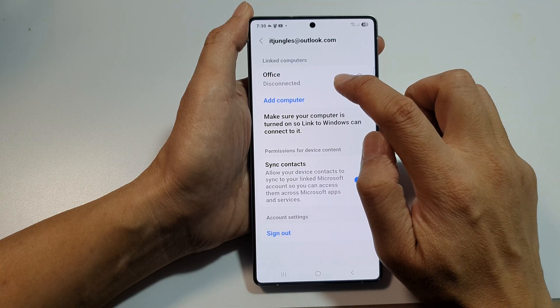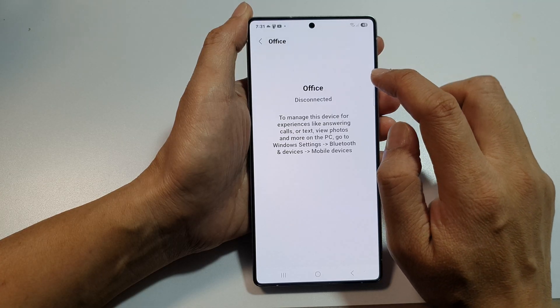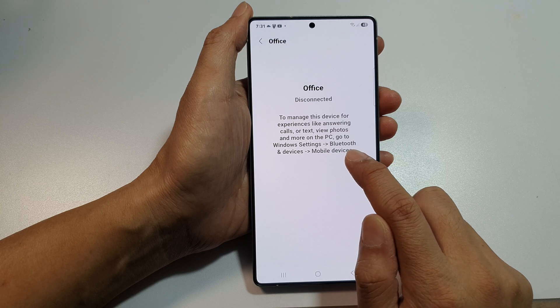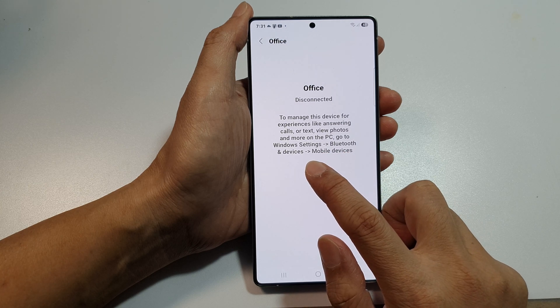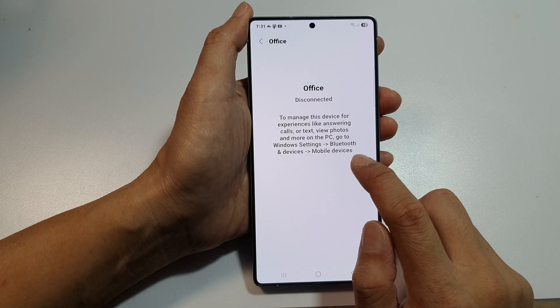That will allow you to disconnect the computer or connect it. When you tap on the settings icon, it says that you need to go into your PC, go to Windows Settings, then Bluetooth and Devices, and then go to Mobile Devices. From there, you can try to reconnect.